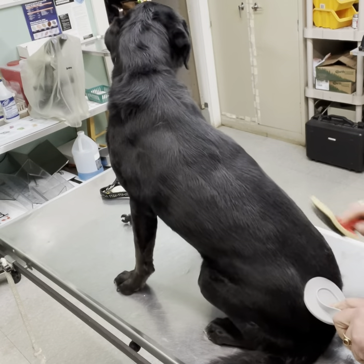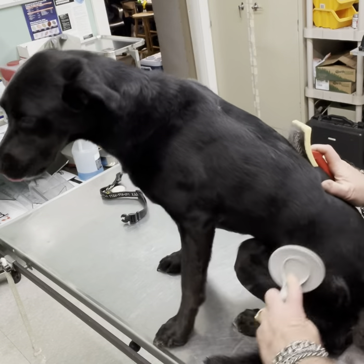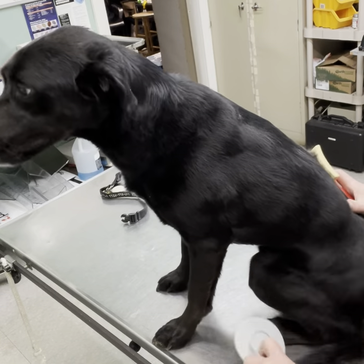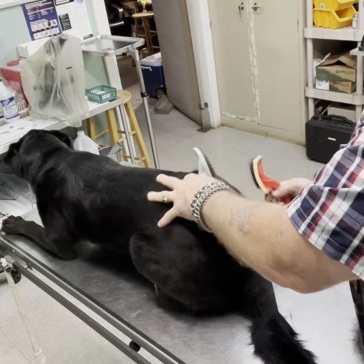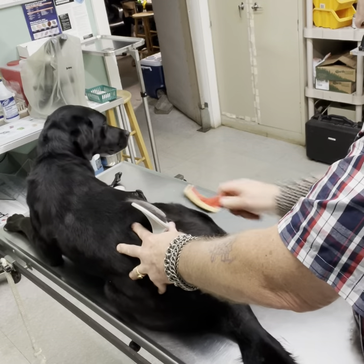These brushes aren't particularly well-suited for bellies — it would be very, very irritating. But if you ever use one of these brushes on your arm, you'll see that they're actually not particularly uncomfortable. Like that — not too bad.